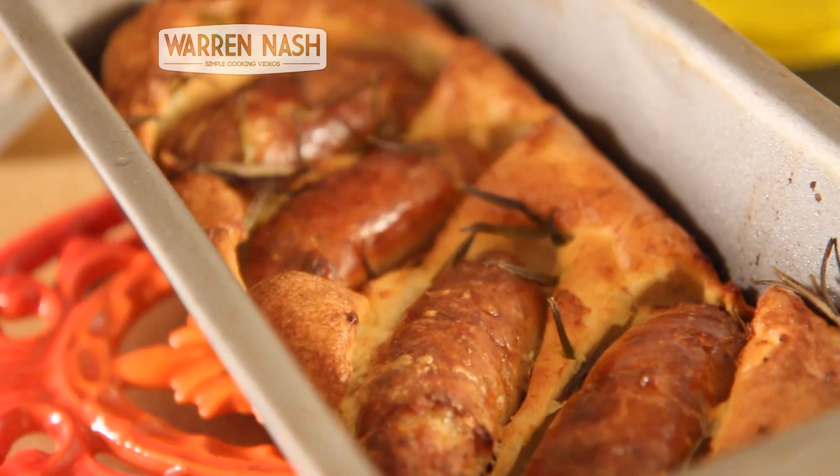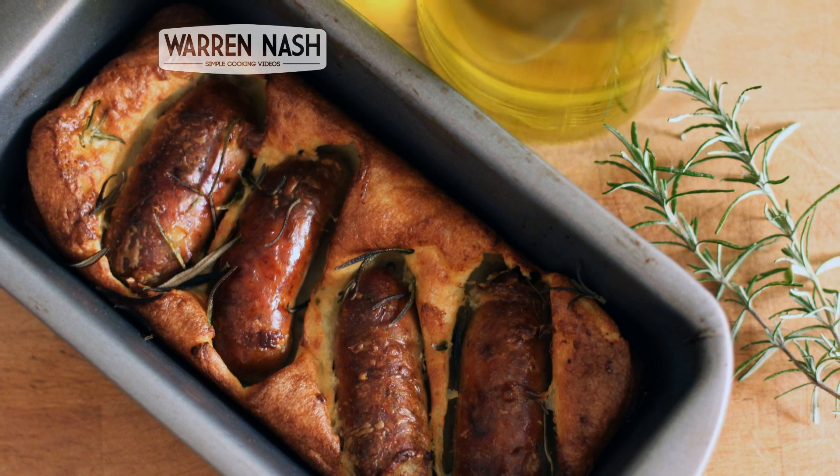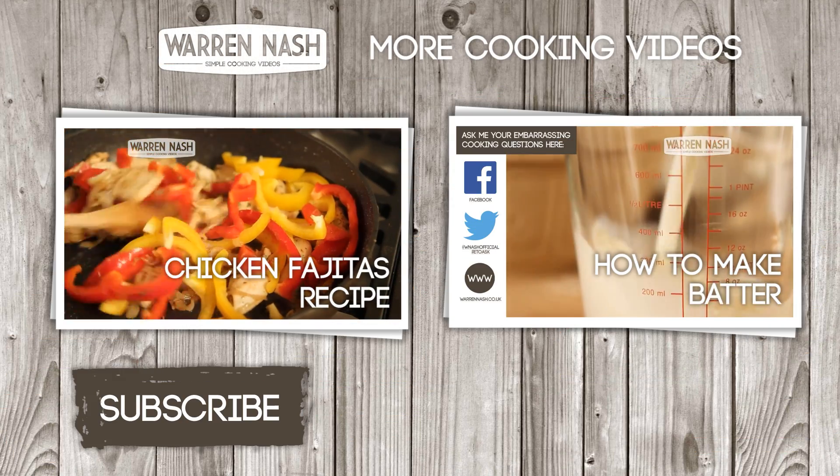Then serve up your toad in the hole with your favourite veg and gravy, and enjoy. You can check out even more of my recipes by clicking on one of the videos coming up.